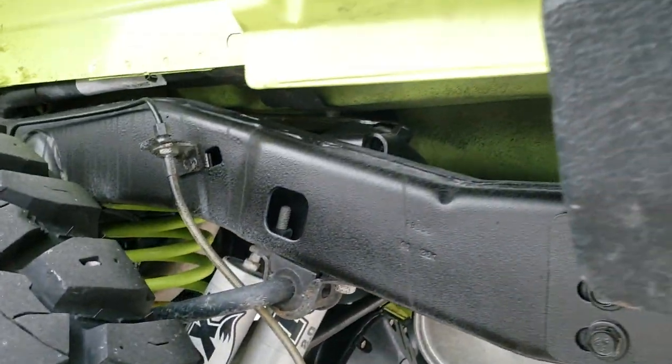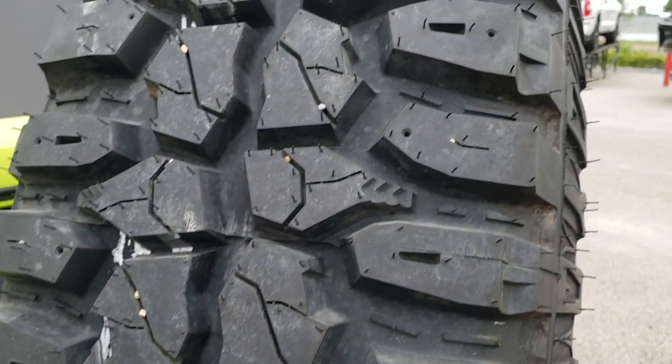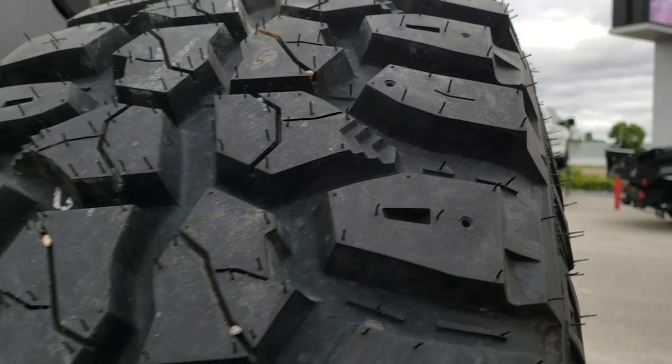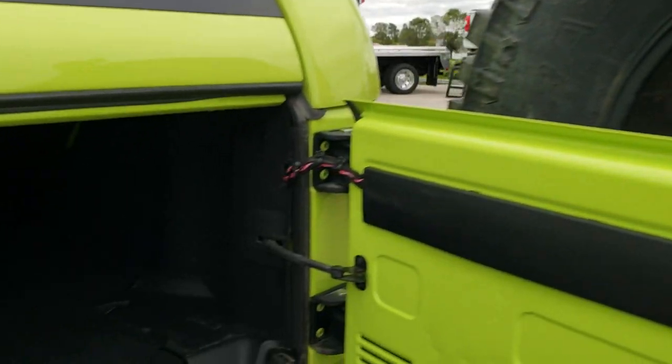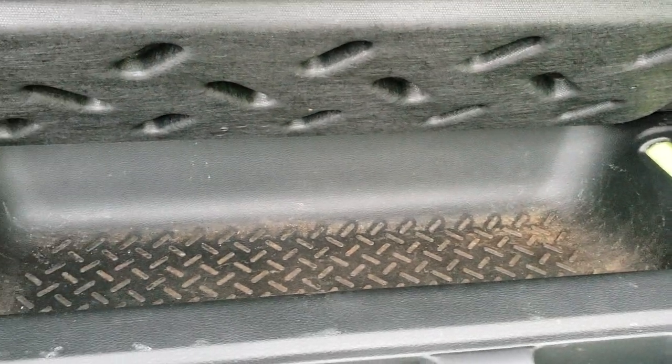The frame and underbody is in really nice condition on this vehicle. This is what these tires look like brand new — they've still got little wear knobs on them. The back storage area is very clean, and you do get a little bit more storage underneath there.